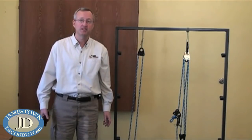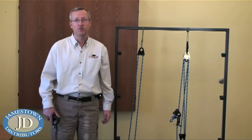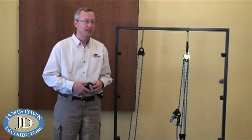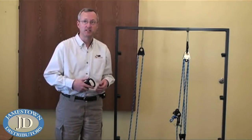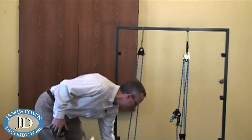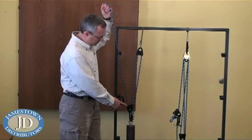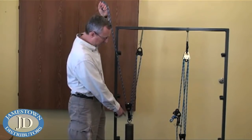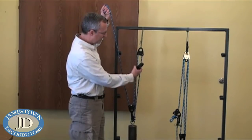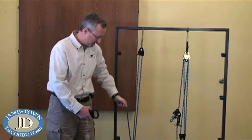A second type of mechanical advantage system is known as a compound system. In a compound mechanical advantage system you have one simple mechanical advantage system pulling on a second one, thus increasing your mechanical advantage. Let's take a quick look at the simple three-to-one system we saw earlier. The force goes through our moving pulley giving us a two-to-one advantage, then up through the fixed pulley and back down, giving us a third force — three-to-one mechanical advantage in our simple system.